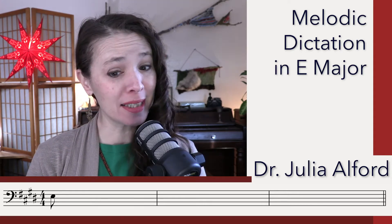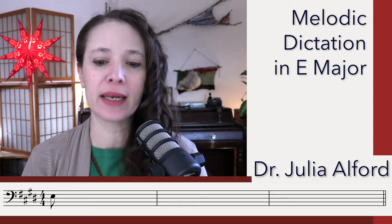For today, I have a stepwise melodic dictation for you, but it uses 16th notes, so it's going to be a little bit tricky, but not too bad. It's three measures, it's in E major, and it's in bass clef in 4/4.